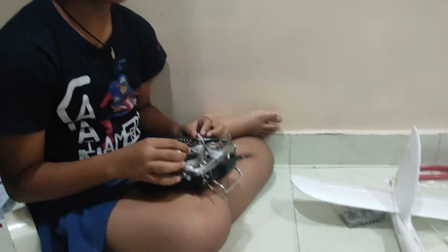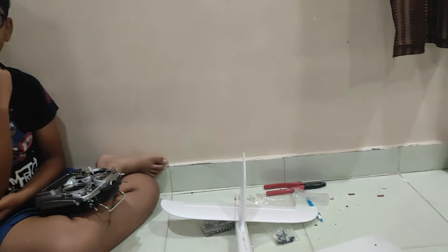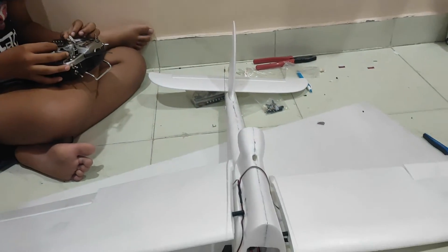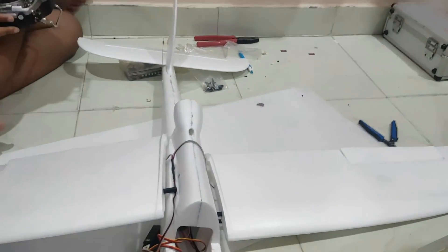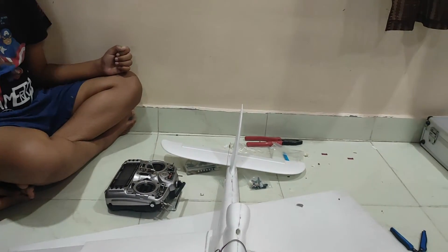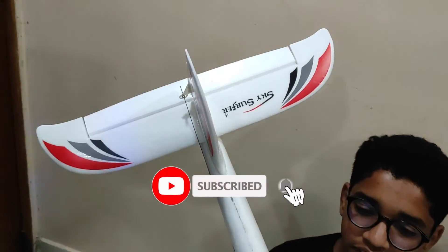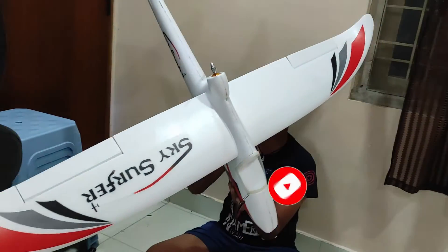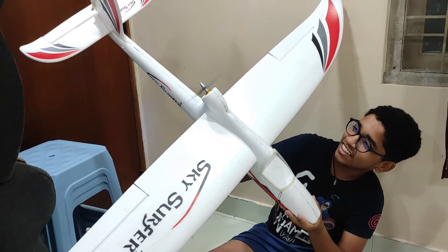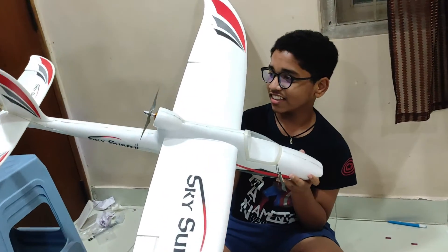Now I'm going to check all my surface controls: motor, rudder, elevator. You have assembled the whole aircraft now - the only parts left are the canopy which goes here, and we need to put some velcro on the inside for the battery. The important thing left is stickering! Stickering is done - my SkySurfer is now ready. I can't wait to see it fly. Let's see it while flying now.